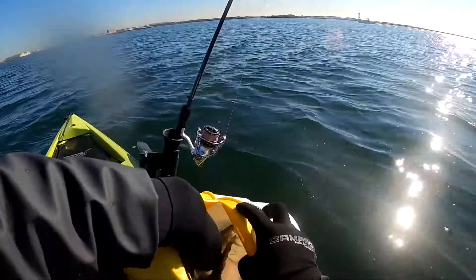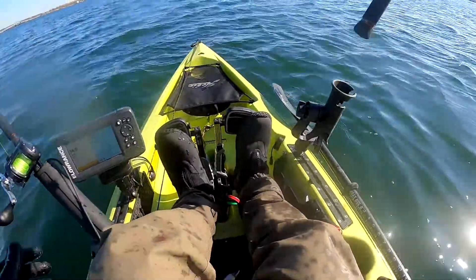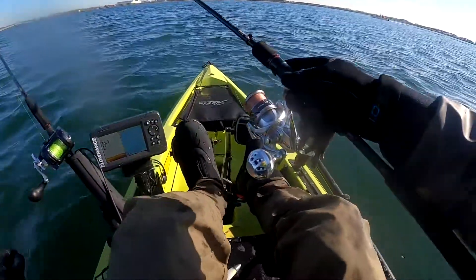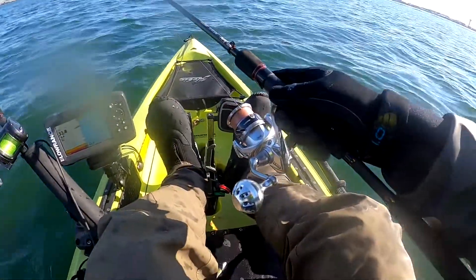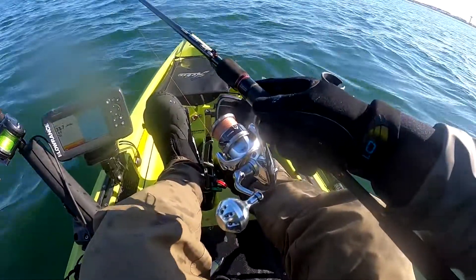I usually snag at least two or three and keep them in my live bucket, so in case I pass through that school of bunkers, I don't have to try to kayak back to that spot and snag another one — I already have a bunker ready to go for the entire day.